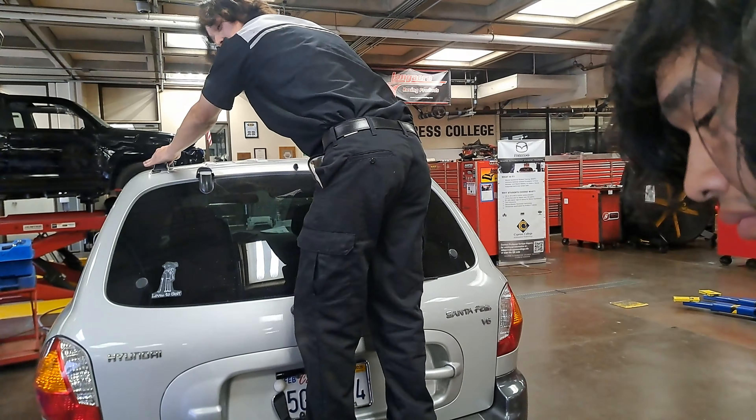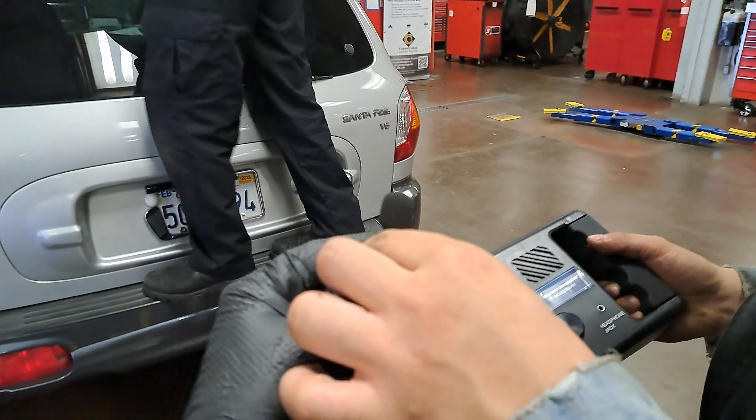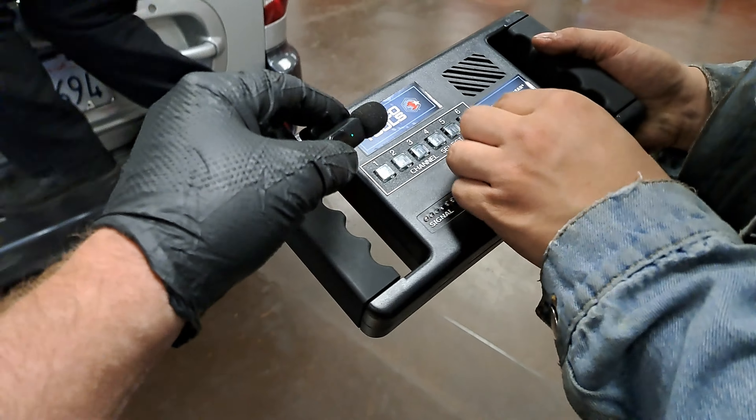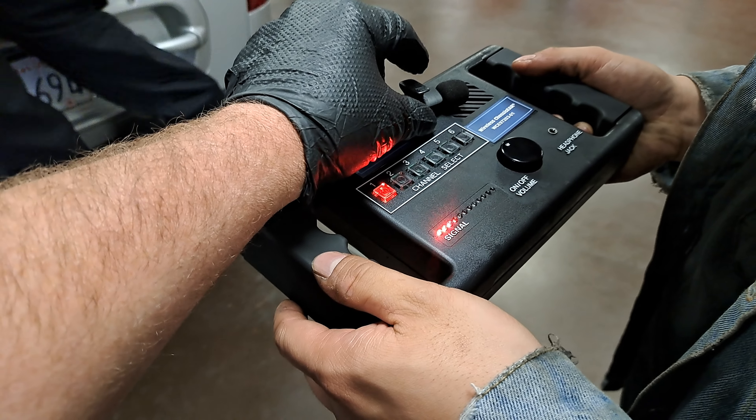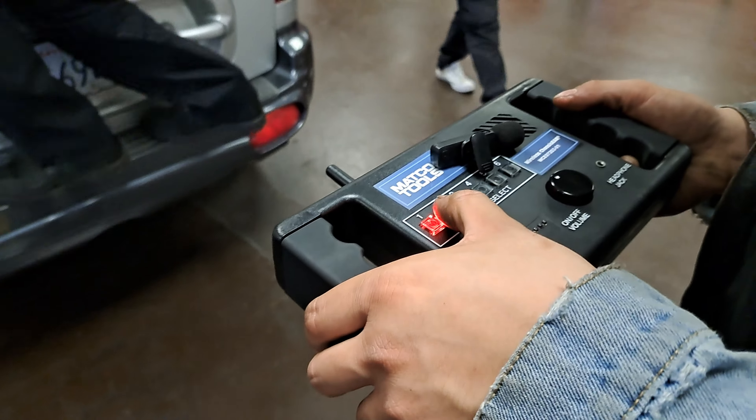Trying to diagnose this noise is tough. We can't get it to make it on the lift. We can't get it to make it on the alignment rack. We can only really get it to make it sitting on the ground, and we've got to bounce it pretty wild. So we're going to lower it, bounce it, and tune in to the different channels. We'll start with channel number one.